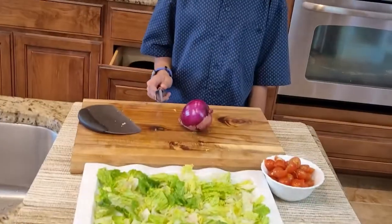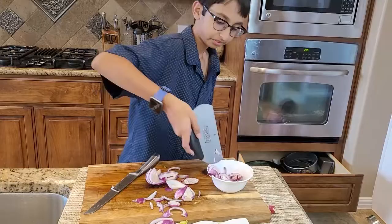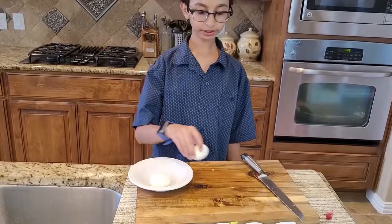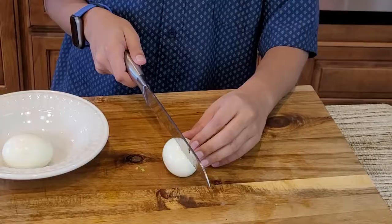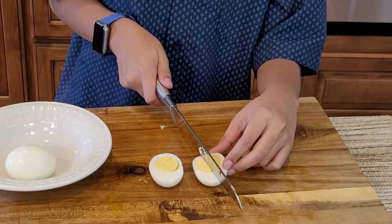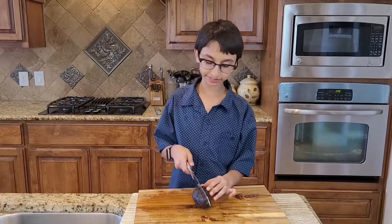Next up is red onion, so I'm gonna slice them using my magic trick. Now I'm gonna scoop it into this bowl. Right here I have two boiled eggs and now I'm gonna slice them with my knife.